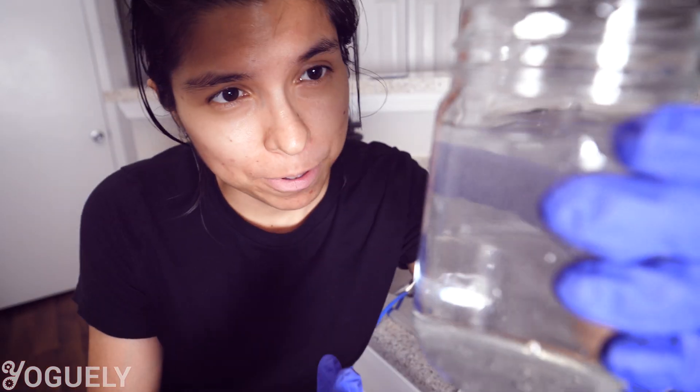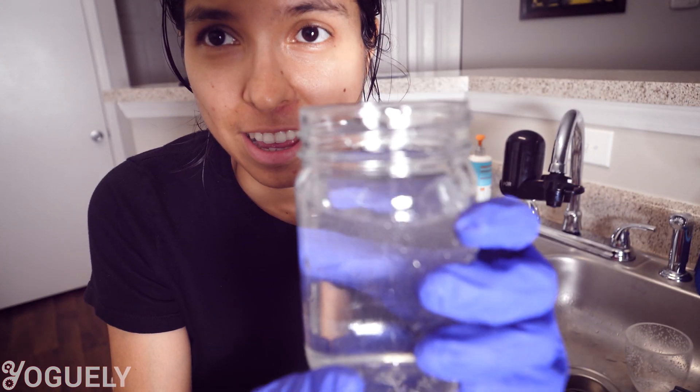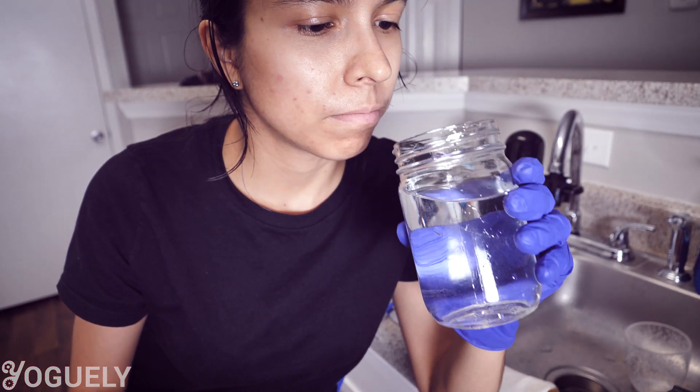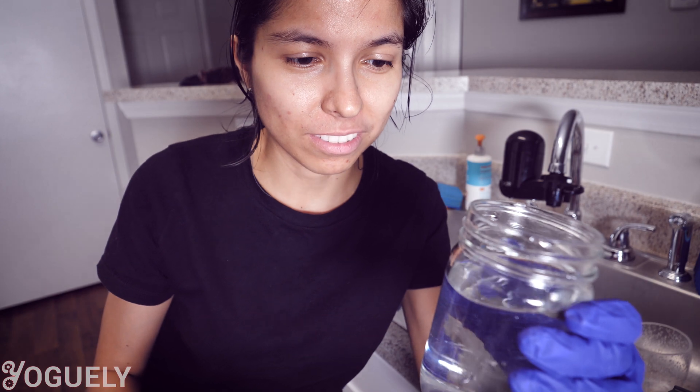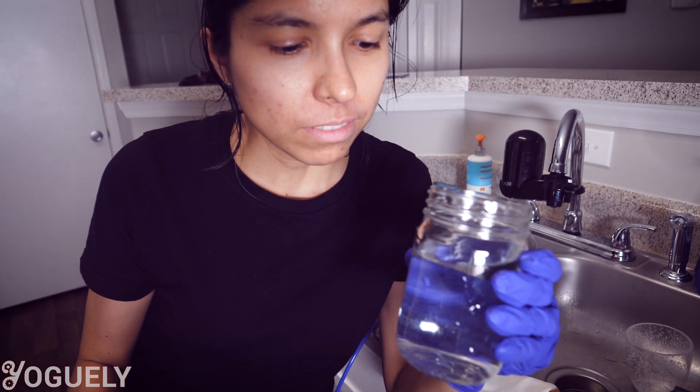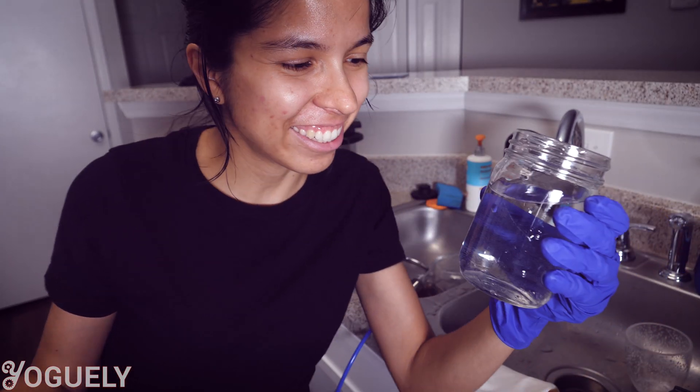There are quite a few bubbles in the water, but that's normal — just air bubbles. This is reverse osmosis filtered water, and I'm going to give it a taste. Wow, that's a really different taste than what I'm used to with faucet water. I like it — this is good stuff.